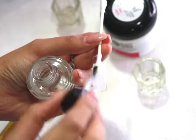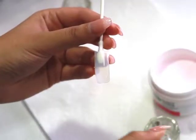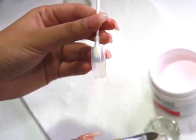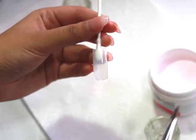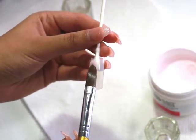I am using an artificial nail for this tutorial. You would initially start off with the dehydrator and then use a primer, but for the sake of this video, since I am doing it on a fake nail, I did skip out a few parts. I am then taking some monomer onto my brush and putting it into the powder until it creates a little ball like that.